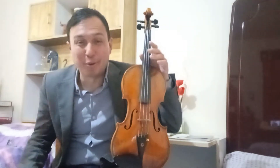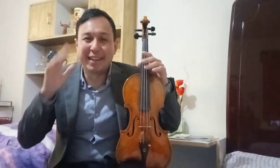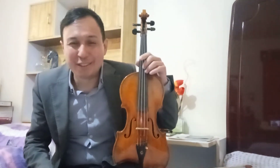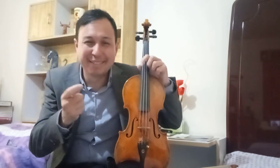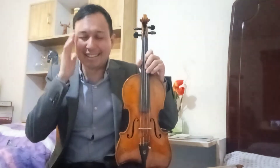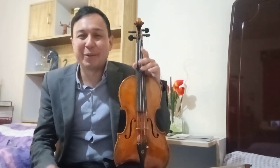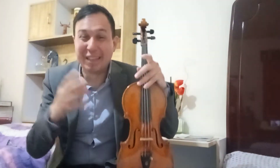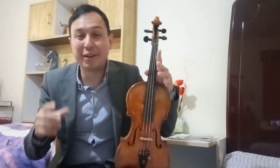Uno tiene que tocar afinado porque la afinación está justamente en la mente. Este es un video para Nicolás Leonardo, que me pregunta cómo afinar en el mero día del concierto. Pues simplemente lo tiene uno en la mente, y aunque pase algo, uno tiene que estar bien despierto para poder escuchar y guiarse melódicamente por todos los pasajes de cualquier concierto.